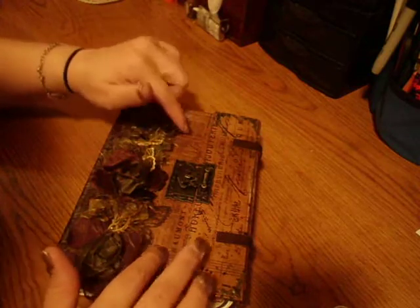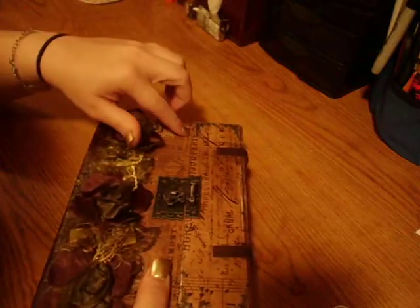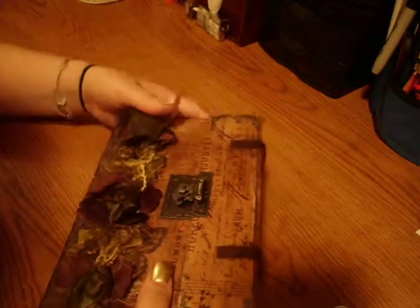I did not use the matte to go over it. I Mod Podged this cover on, and then I distressed it.